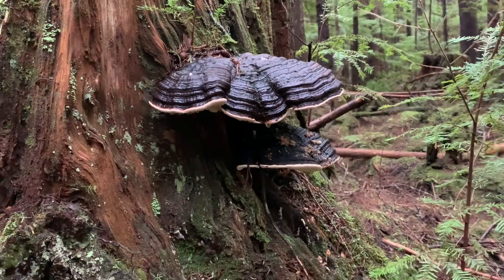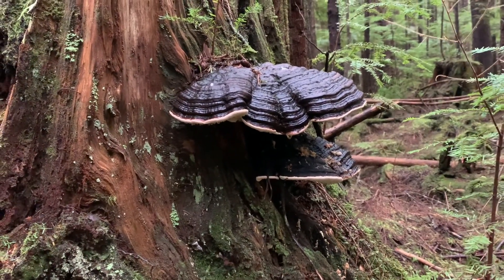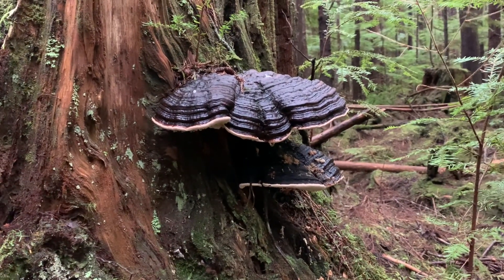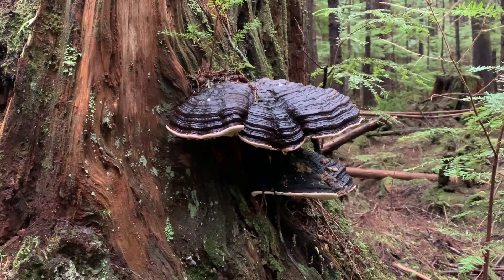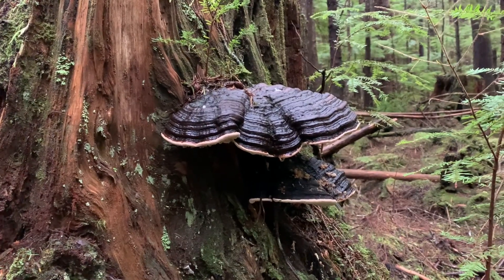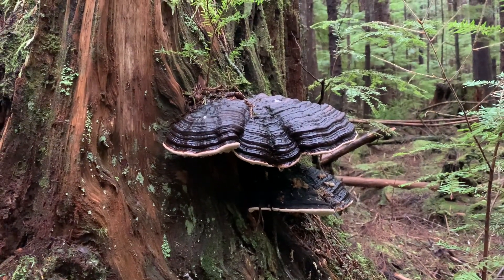This forest is full of conks of all different kinds. My wife's really into it — I can't remember what the names of them all are, but it's very cool. Breaking down stumps and turning them into soil, just like I'm doing when I shoot them — making holes for water and insects and birds to help turn these old stumps into soil and feed the second growth forest.